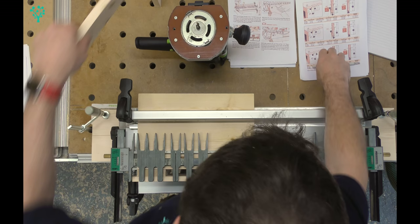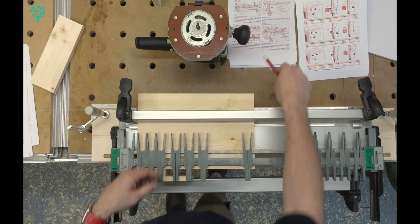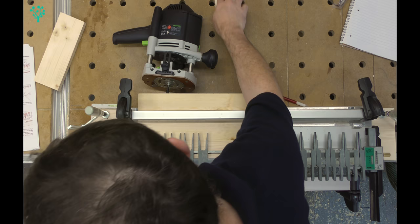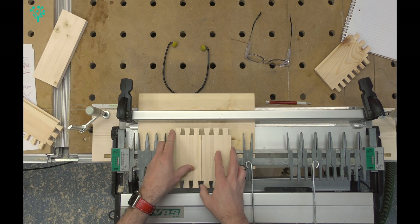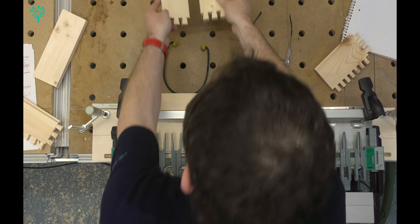With the router bit in place, we set the depth of cut by simply using our stock to bring it flush to the top of the joint, draw a line, and use that line on the front to set the router depth. We then go through and route both ends of the tail pieces - both tail boards get done. And we end up with these rather nice dovetail shapes in our boards. Our tail boards are done.